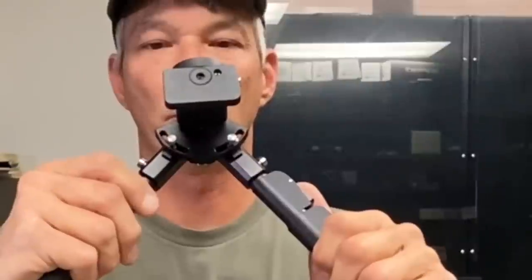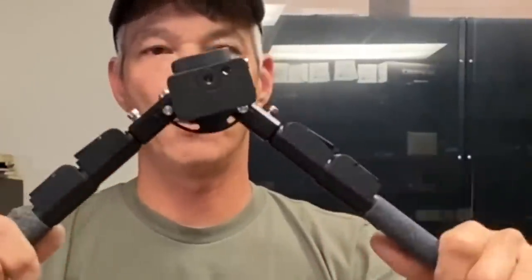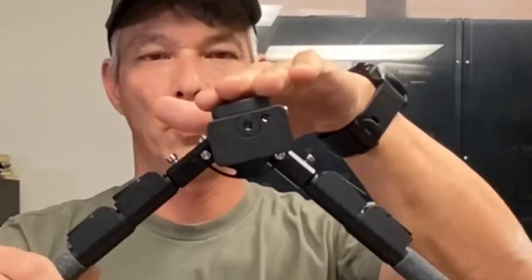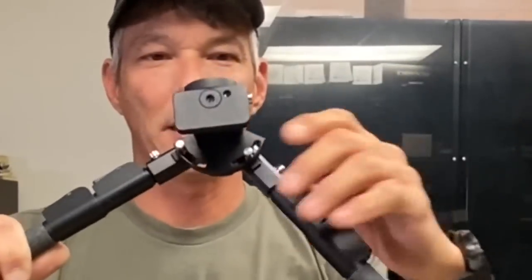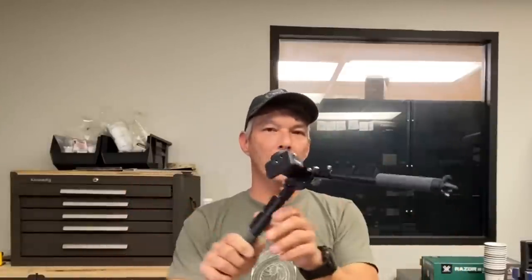But from here, what you can do is use the back of it — this is from the user's view — and you can independently adjust the angle of the legs. You can also extend them out really far as well. So this is very convenient if you have something like a tire stage that has an open center. You can extend these out, bridge the tire itself, and you have a lot of versatility here.